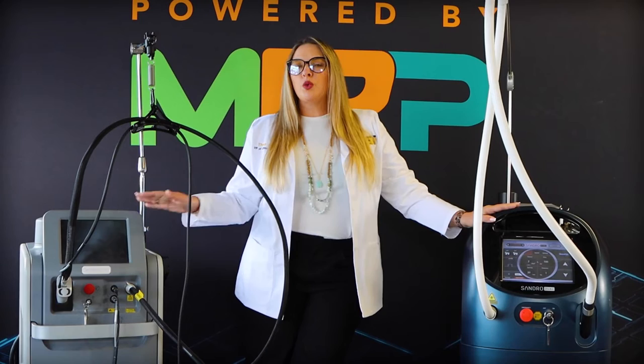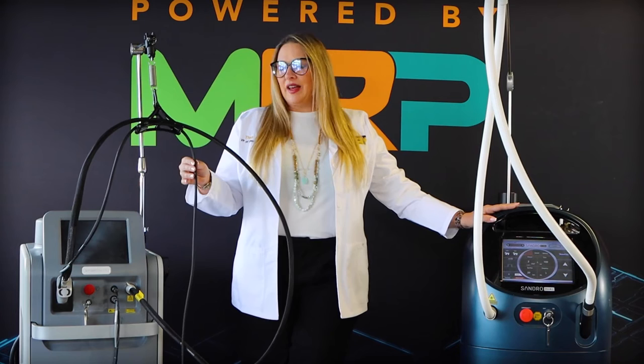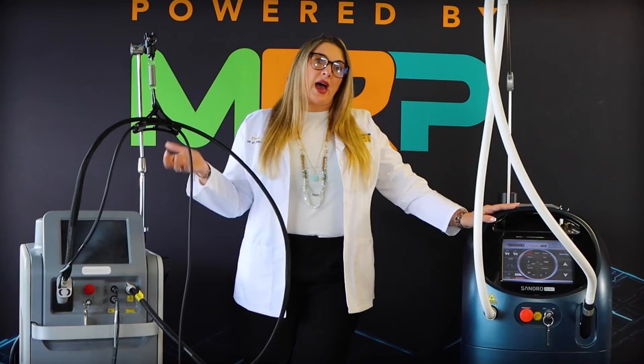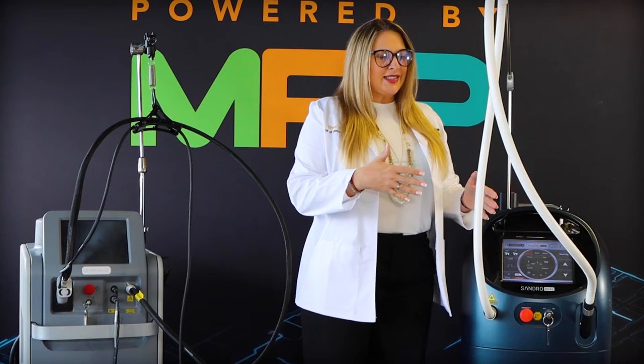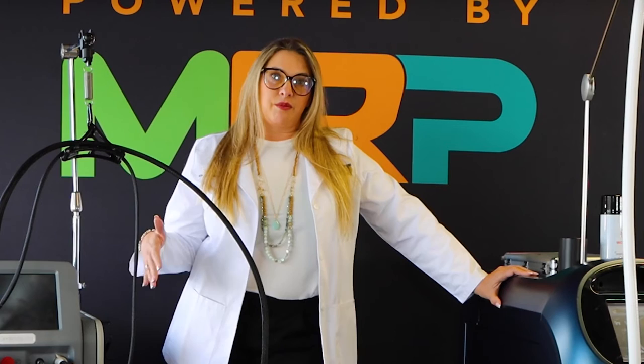One of the key components for me is these fibers. We all know that if you've owned one of these devices, this is the biggest service repair cost — if somebody pulls on the two-part connection and snaps a fiber. It's a little flimsy, but it's what we've had in the past to hold our fibers. I want you to take a look at the Sandro Duel, because it has this beautiful protective umbilical that protects the fibers and keeps our liabilities lower.